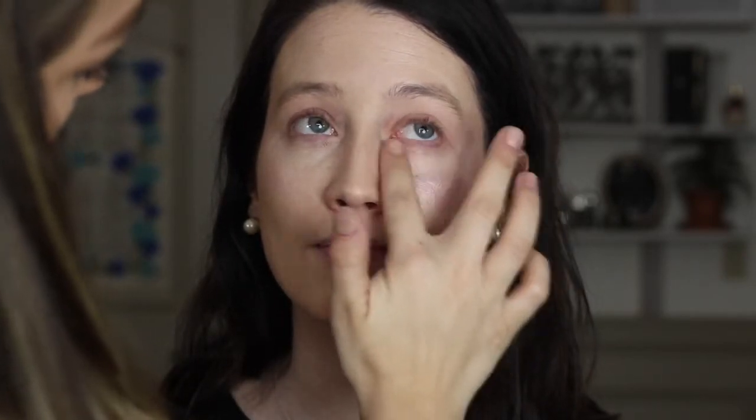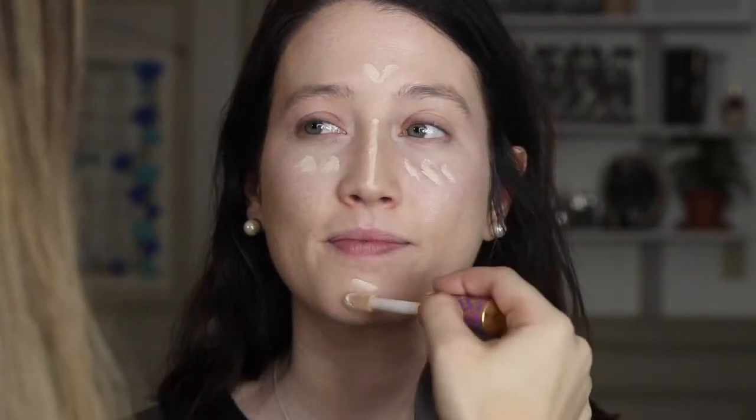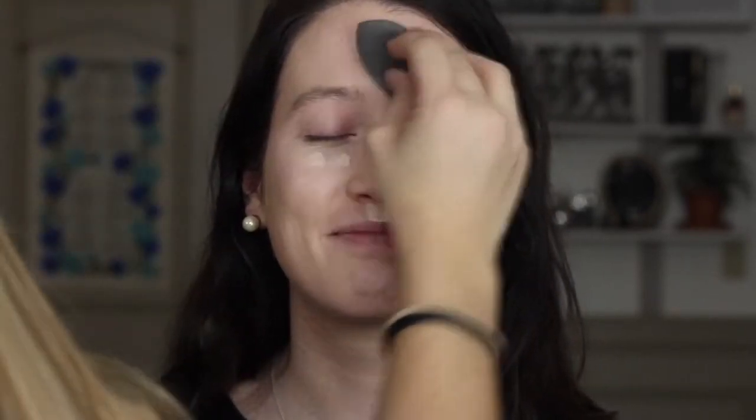Now I'm going to conceal the redness around and underneath her eyes. I'm using Tarte Shape Tape in shade Fair Neutral and just pushing this into the skin with my fingers to warm up the product. I'm not using a lot — I'm really focusing on applying a little amount first and building up where I need it, because this is a full coverage concealer and I'm going for a more natural, glowy, skin-like look.